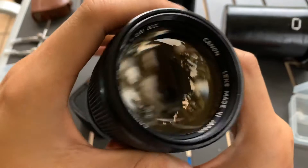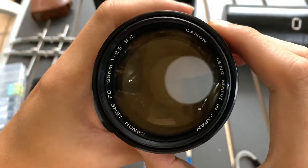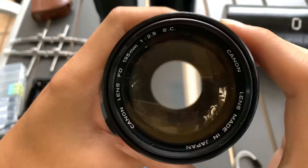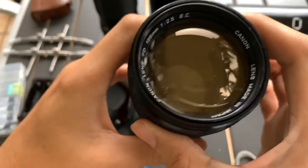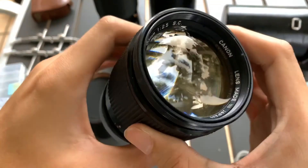So there you go, this is the lens itself. If you like this lens, you can let me know, I can sell it to you. Thanks for watching this video. If you find this video helpful, please like, subscribe and share. See you guys next time. Bye, God bless.